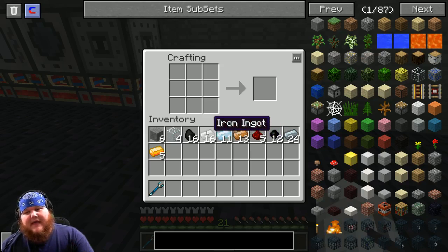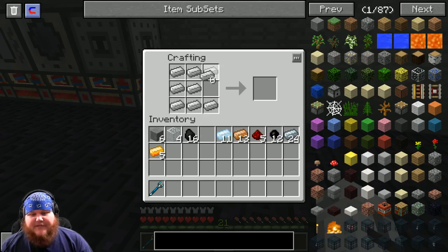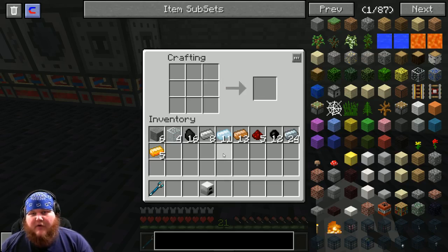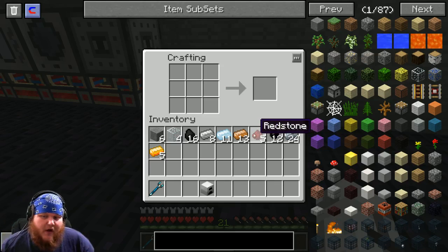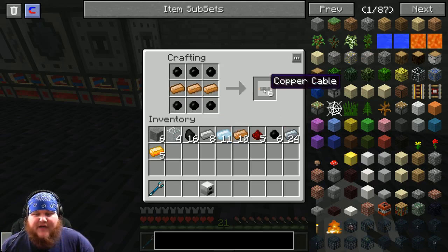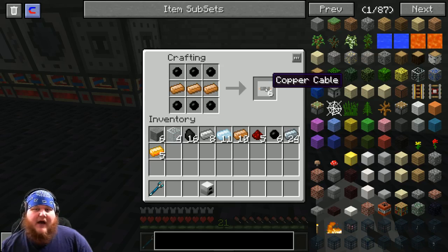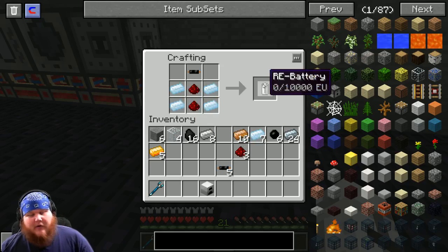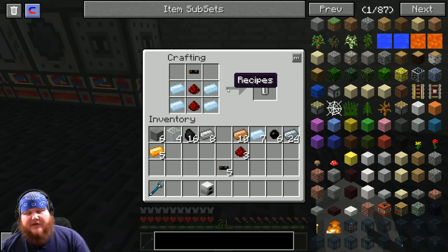The first thing we've got to do if we're going to make a geothermal generator is get our furnace made. Put this shape here to make an iron furnace — pretty simple. Next, we're going to need to make some copper cables. Go ahead and make one batch of wire — that's going to give you six copper cables. Take those copper cables and hold on to them. Then make this pattern to get a single battery; you only need one.